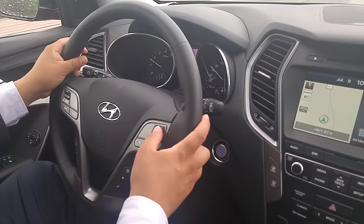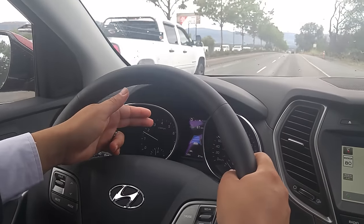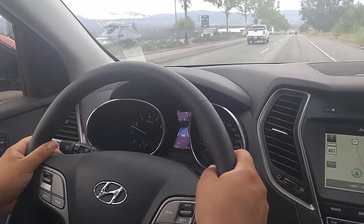So I've got my cruise control here. I'm at a dead 60, so I'm going to set it. My smart cruise control has been engaged here, so I'm ready to rock. Foot off the gas, smart cruise control is on.